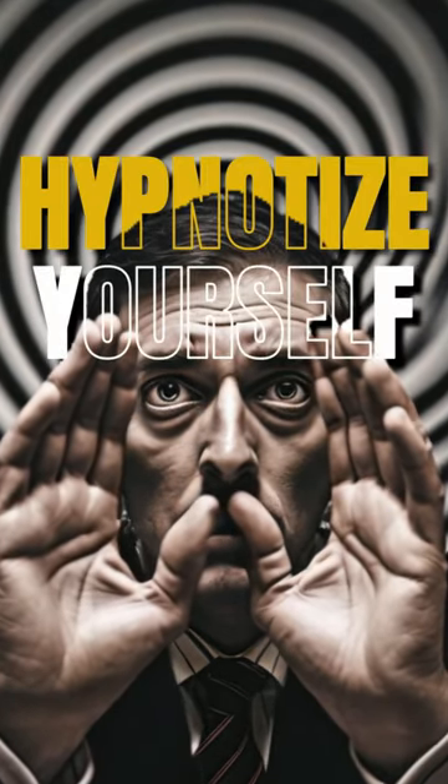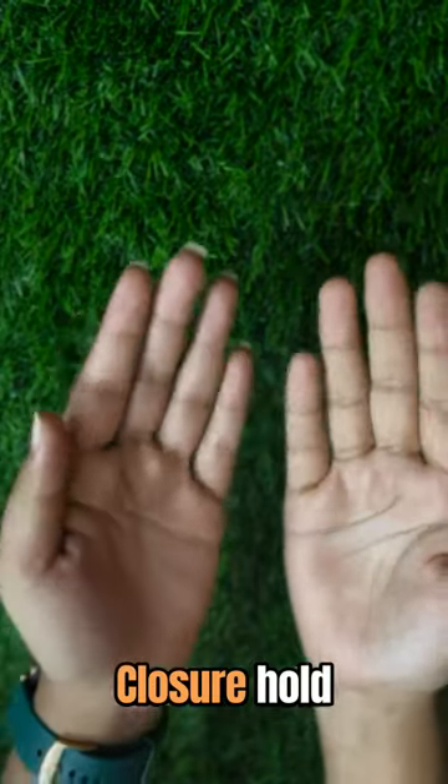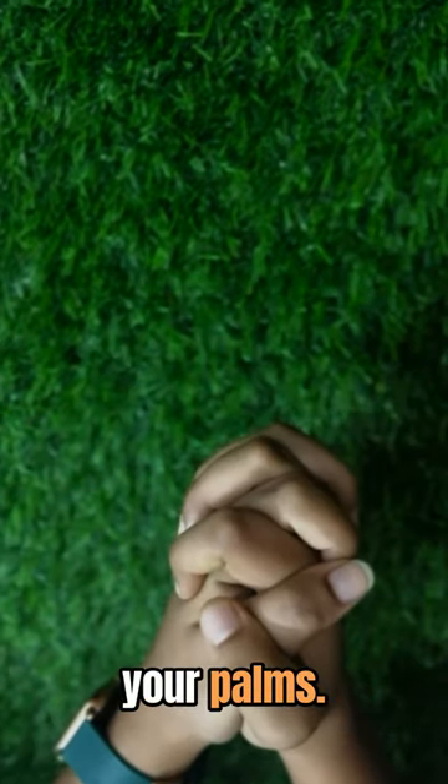Can you hypnotize yourself? Let's play an interesting self-hypnosis game. Bring your two hands closer, hold them tightly, and squeeze your palms.